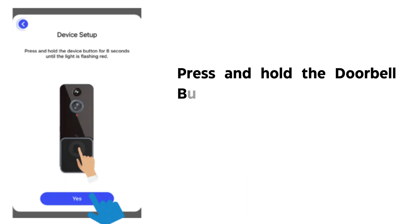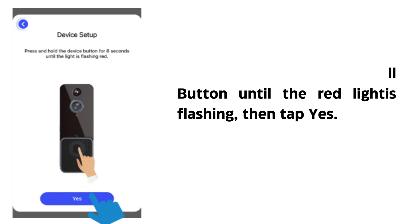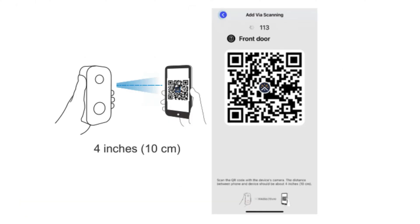Press and hold the doorbell button until the red light is flashing, then tap Yes. Enter your 2.4 GHz Wi-Fi network and the Wi-Fi password, then tap Next. Note: 5 GHz is not supported. Use your device camera to scan the QR code shown on the app, then select Confirm once the Wi-Fi setup has finished.